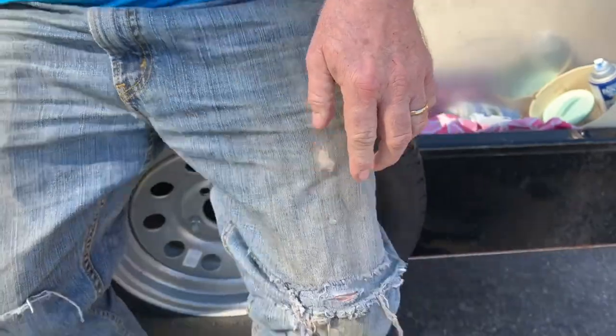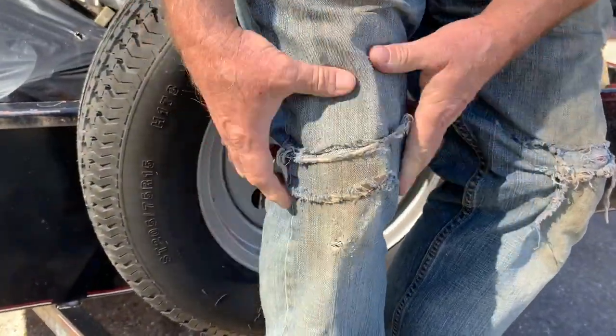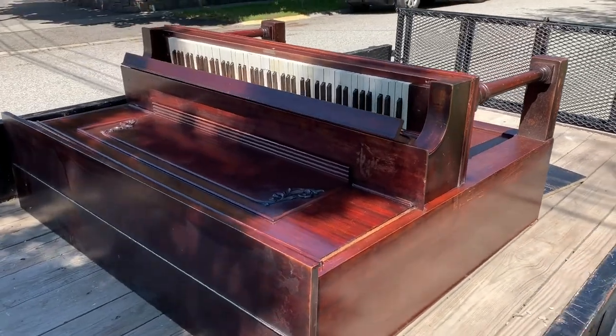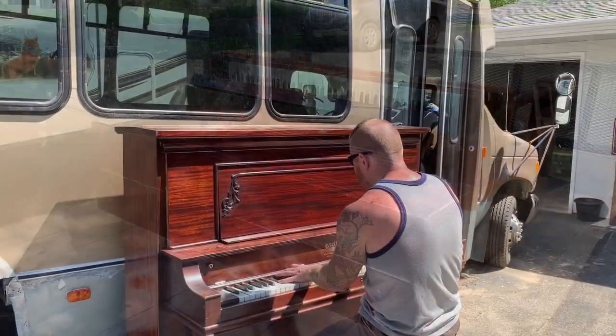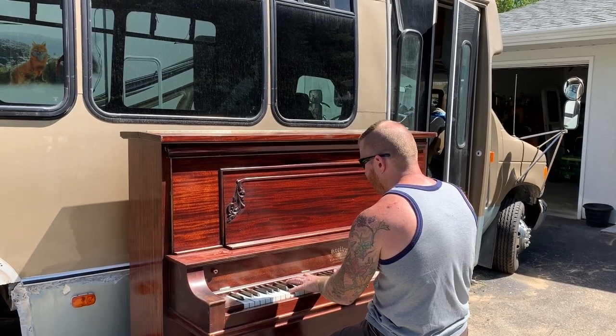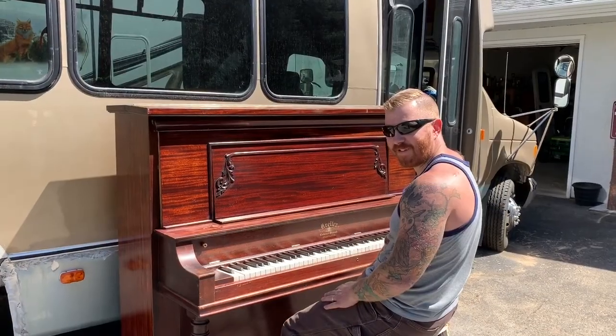Just picked up this bad boy for the bus — stay tuned. We'll have to get it tuned before we install it.